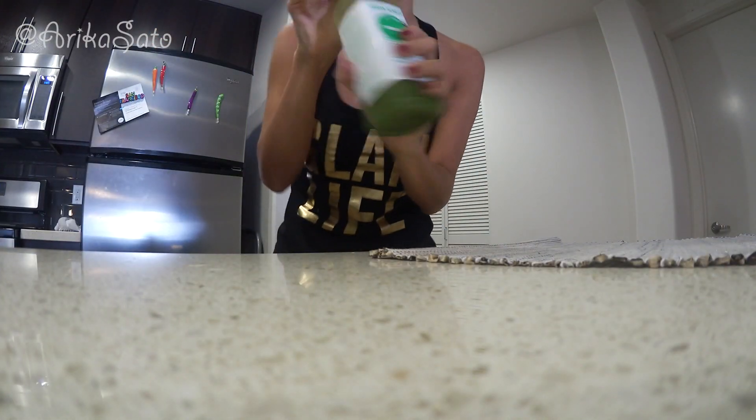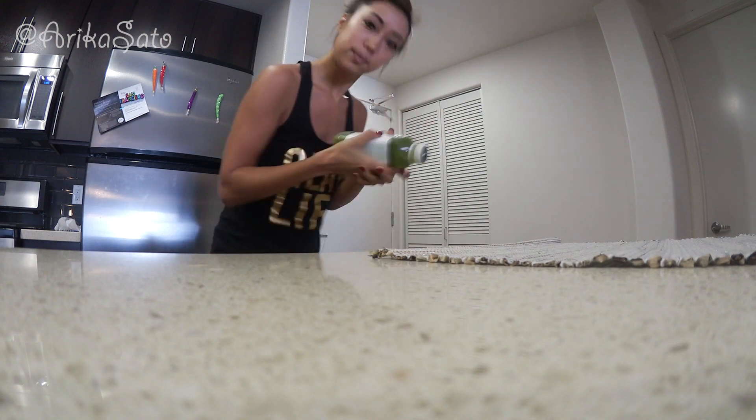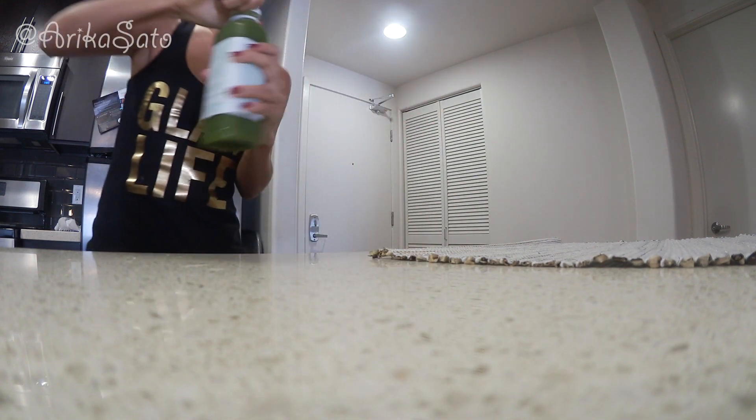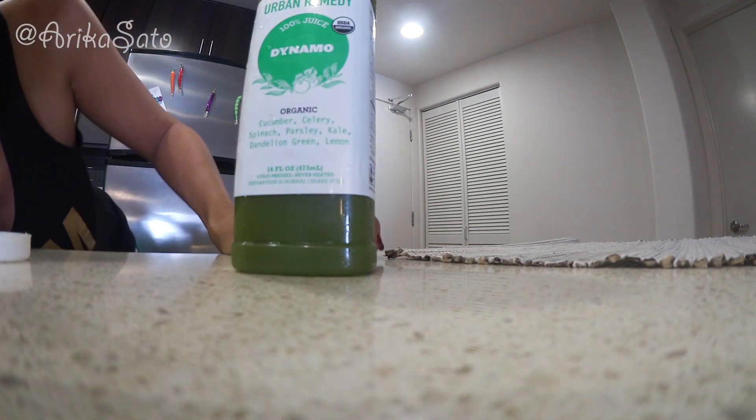This is Urban Remedy. I did an Urban Remedy video before where I told you guys about the juice cleanse, but this one you guys are gonna see live, in real time. So I will be doing the juice cleanse and I'll start off with drinking number one. I need to put all of these in the fridge, but I wanted to show you guys — I'm really gonna drink it. Let me just shake it and let's look at the ingredients together.